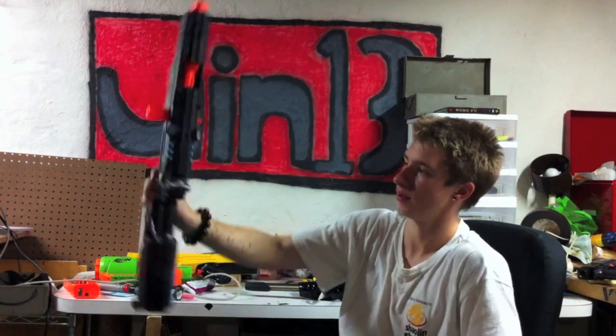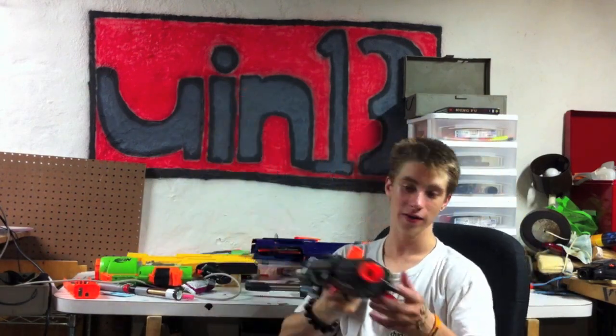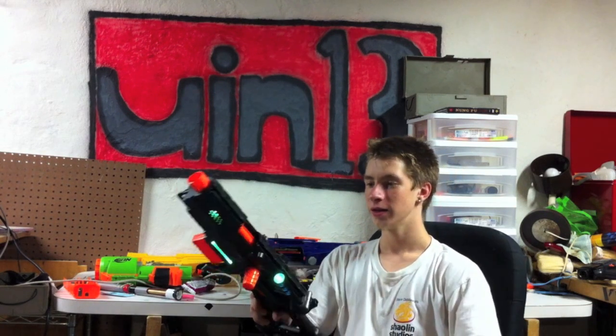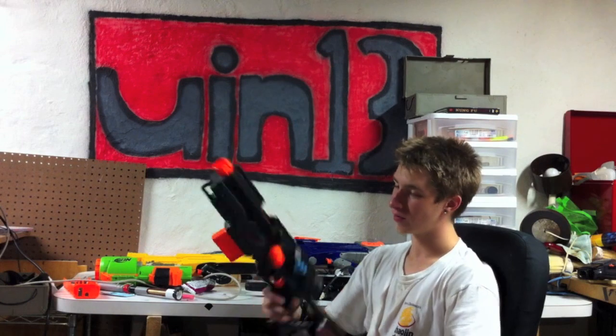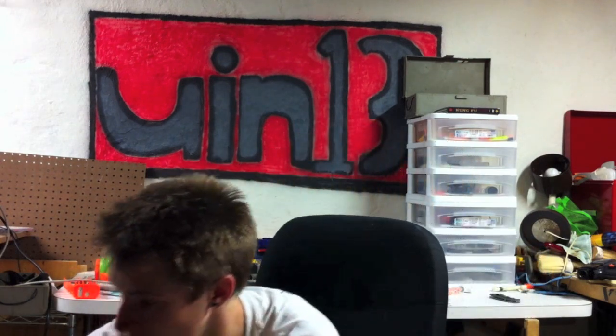Let's start in an order that makes sense, shall we? This should have been the next video I made: the Orange Mob Works Longstrike that I made. It has the Orange Mob Works Stage 1 in it. You will be receiving a video on this, and that will be coming soon. So that's that.